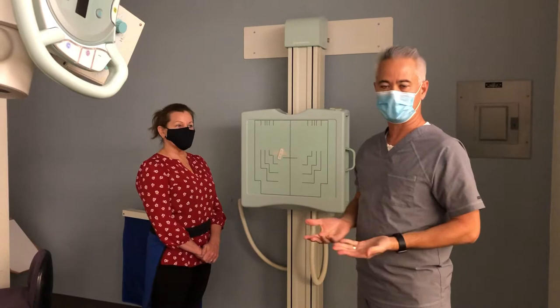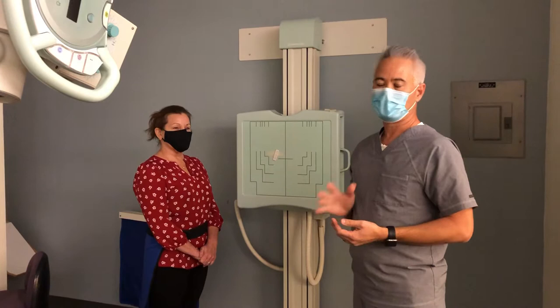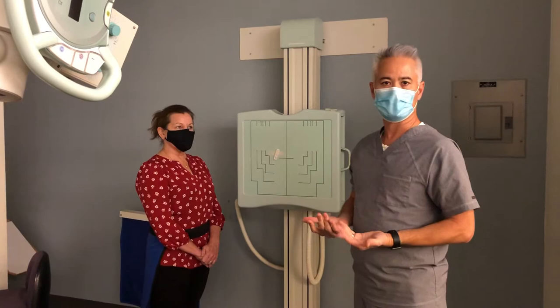Some older techs learned how to do them AP, so they just do them AP because they're a little afraid to try PA. You can certainly learn from them how to do APs because you have to know how to do that in a trauma situation. But if you're doing routine cervical spine x-rays, you should do them PA just for the dosage reduction to your patients.